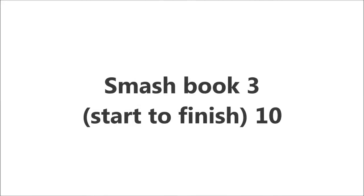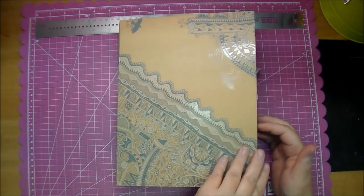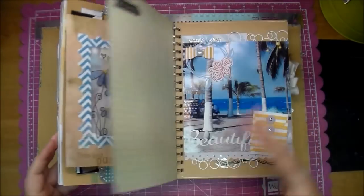Hi, it's Corrine and I'm here today with another Smashbook page. I'm using the Wildwood book from Crafton and Stampin. Her name is Jessica Wilson. I'll put a link to her in the description box below.